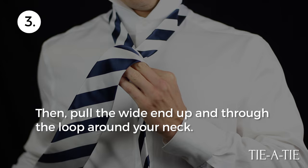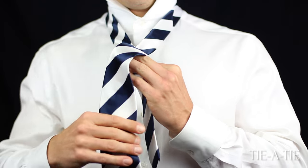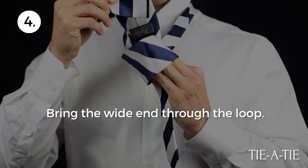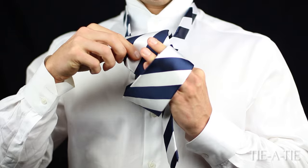Now, take the wide end of your tie and wrap it around the part of the tie that goes around your collar. As a final step, take the wide end and pull it through the loop in front of the knot.